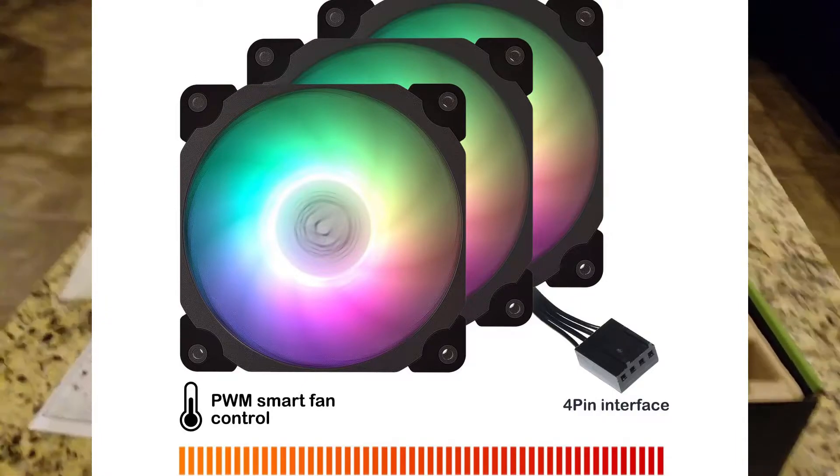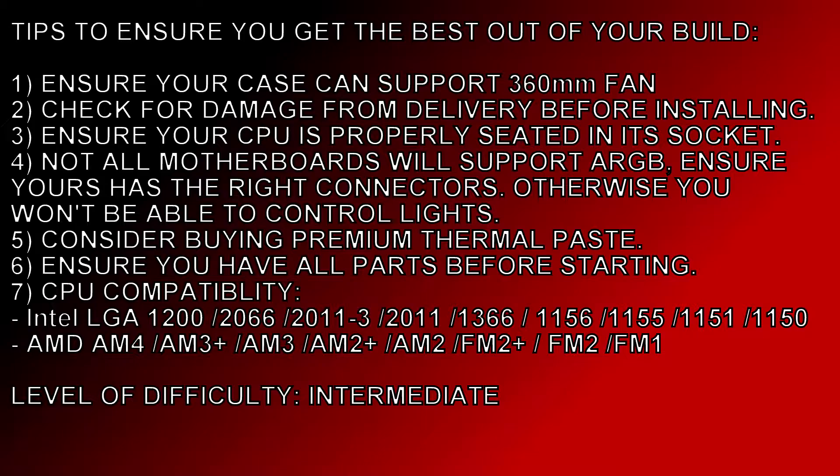Some tips to ensure you get the best out of your build: you'll want to make sure you pick a case that can support a 360mm radiator. You also want to check for damage from delivery before installing — especially right now during the holiday season when packages have been getting beat up. Something like this could be sensitive; you don't want any leaks, so make sure there wasn't any damage.